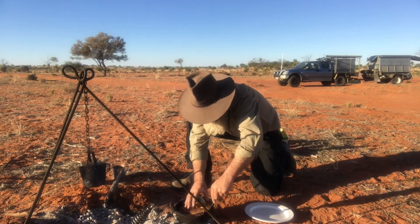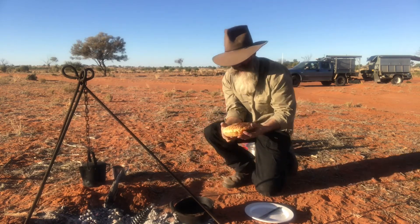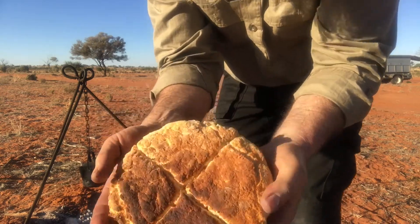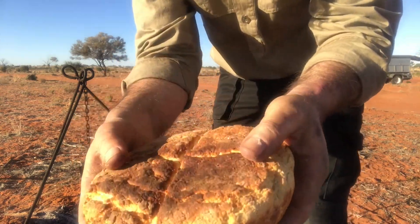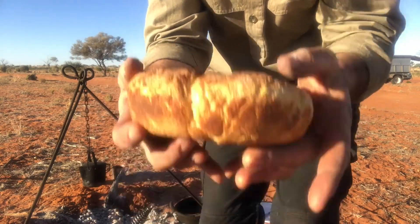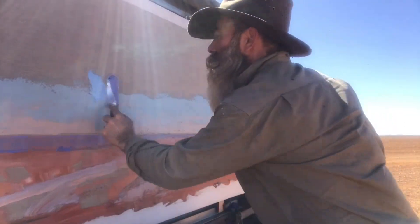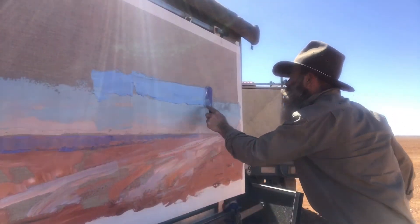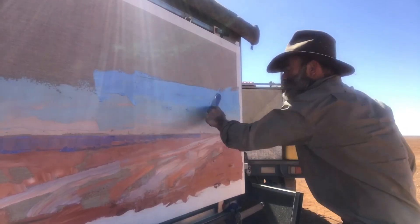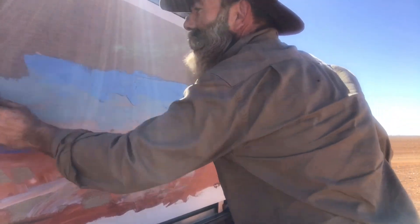That looks about right. That is hot. Now you can see here what I've said about the criss-cross. The criss-cross is so you can break it open like that and away you go — which is a good thing of course. Sometimes I feel like the palette knife is not big enough for the job at hand. Just be exact.